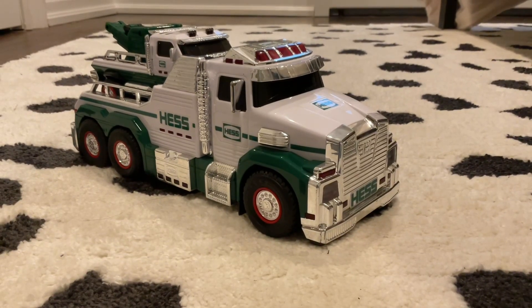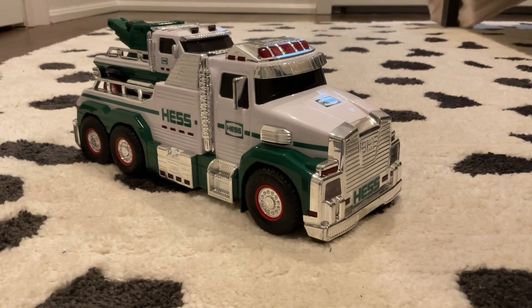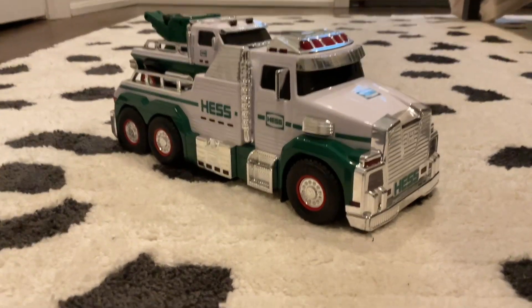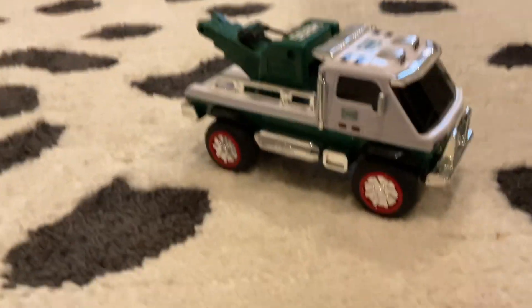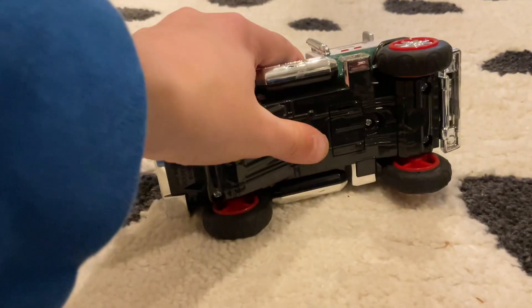This is the 2019 Hess truck. Help me get 35 subscribers by clicking the subscribe button. Anyway, let's get on to the review. Take this guy out — let's see the lights. I don't think they work.